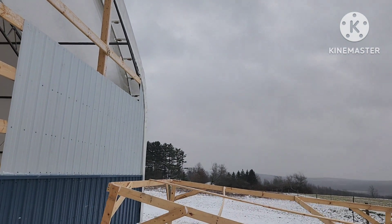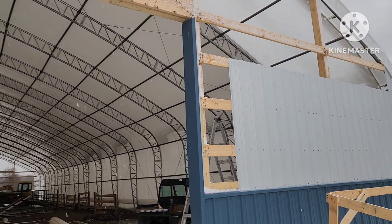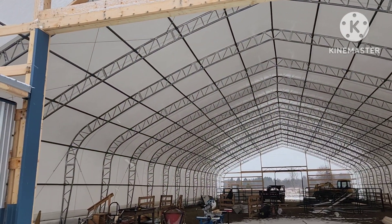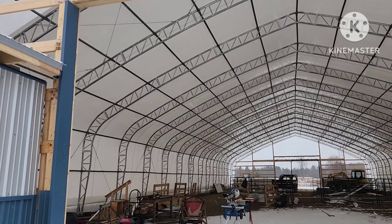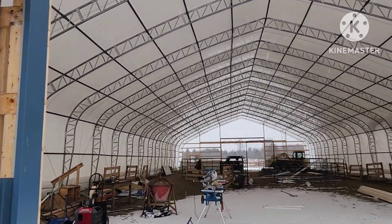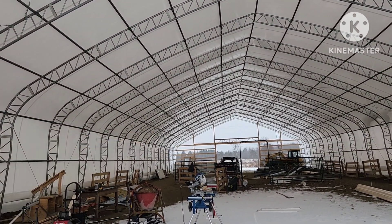Back in August, I put in a hoop building — some people call it a fabric tension building, I call it a tent. I put it up in August and had to put in piers for it. It came from Russellville Hoop Buildings, down by Lancaster. It's the same kind of building that Brian's Farming Videos has. This particular building is 60 feet wide by 150 feet long, with 16 trusses.